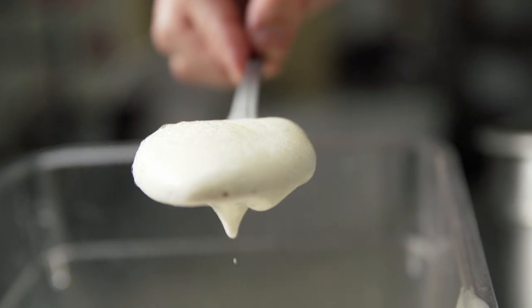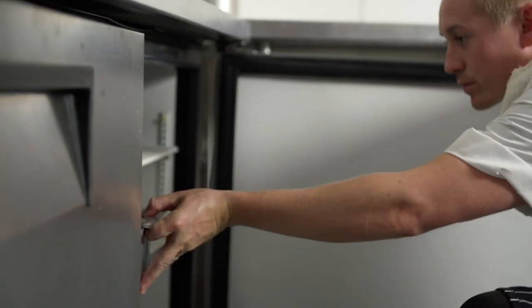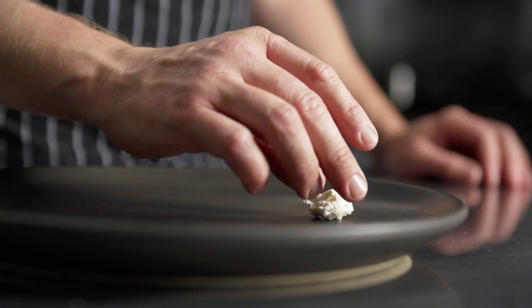I'll skim the foam off the top, place into another container, and store in the freezer. I'm using this technique in my summer beet and tomato salad.